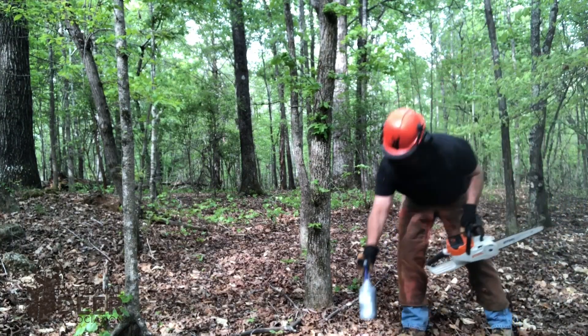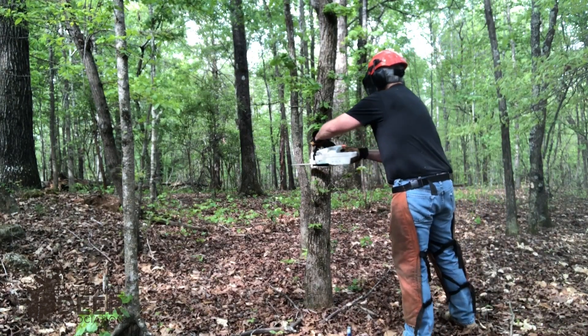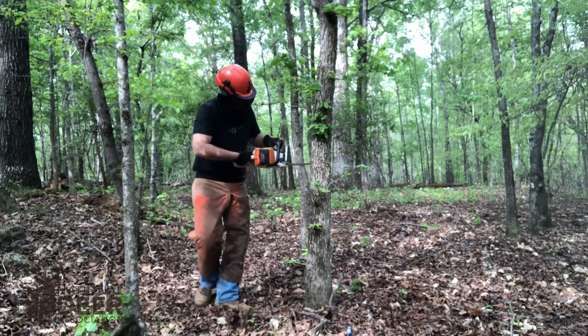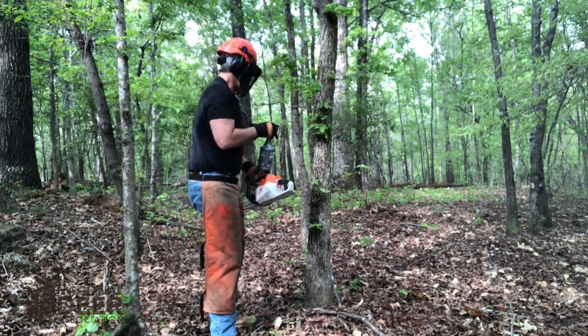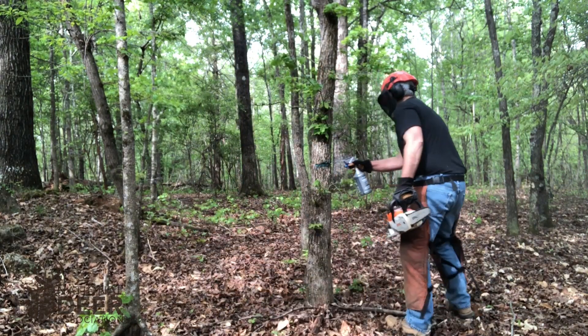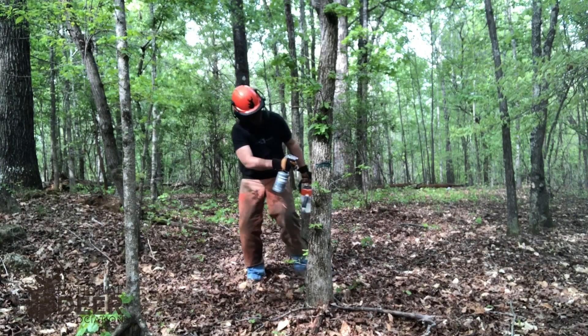Girdle and spray, or girdle and squirt, is a technique for injecting herbicide inside of a tree. You've heard of hack and squirt, which uses a machete or a hatchet to make a small cut in the trunk of a tree and inject herbicide — it's the same concept. But I prefer girdle and spray with a chainsaw because when I'm working on forest stand improvement in the woods, I may do one of several things depending on what the tree is and where it is.